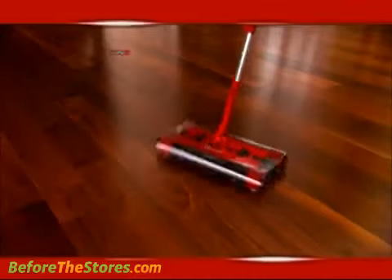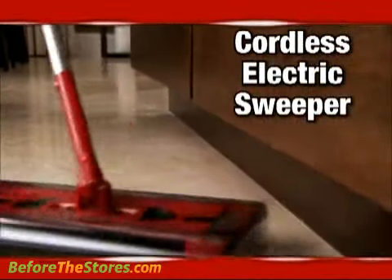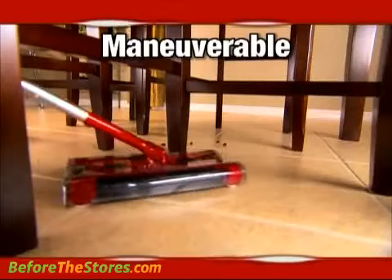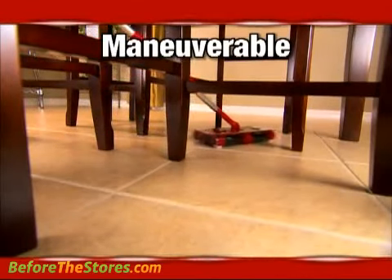The most advanced sweeper in the world, the Swivel Sweeper G2 — the lightest weight, easiest to use, cordless electric sweeper in its class. Very light, very maneuverable. You know, I can get under things and I don't have to strain or make a project out of cleaning up.